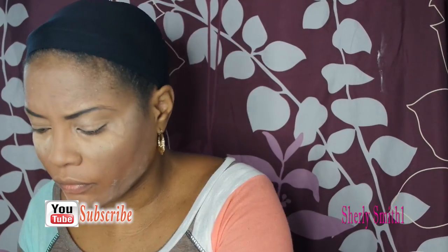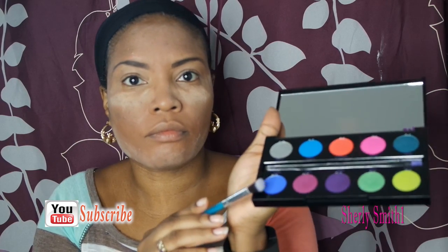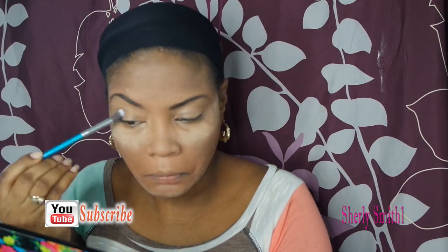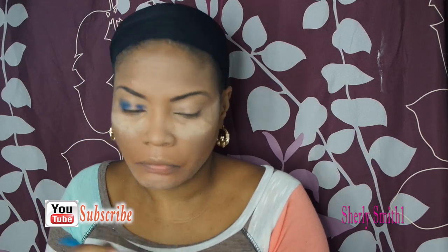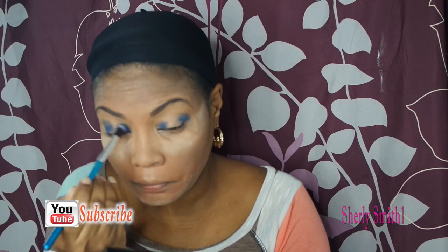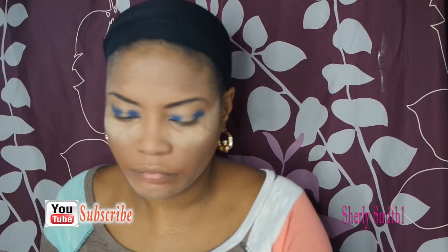I've put on the Urban Decay Potion primer and also the Electric palette by Urban Decay, which I adore so much — it has amazing pigments. I'm working it in with one of my brushes from Wish; they're nice and soft so they don't bother the lids at all. I'm using a beautiful blue color and now I'll use the other blue on top to put in the center area just to give it a dramatic look. This would be my Mother's Day look.